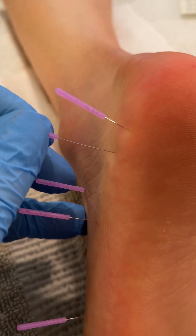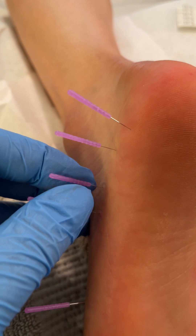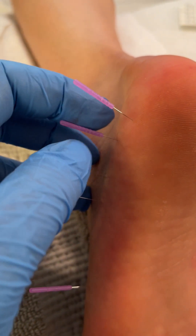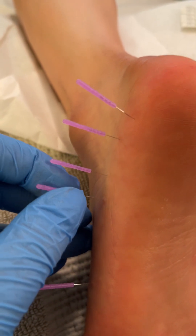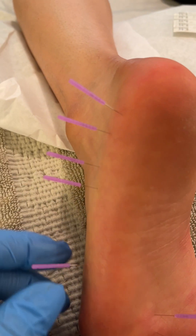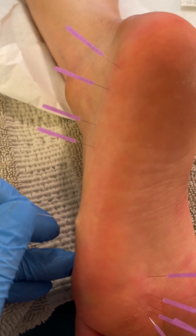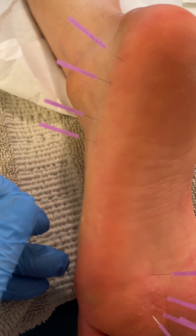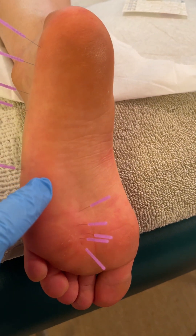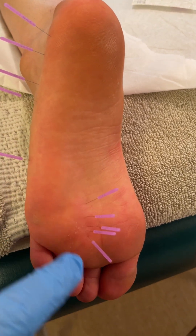This is the pistoning technique. In China, they call it lift and thrust. Physical therapists who do it call it pistoning technique. One could also attach electrical stim to these needles and have a continuous stimulation, but that can be overkill with the fascia. This is releasing the plantar fascia, and also needling into the tendon that comes this direction.